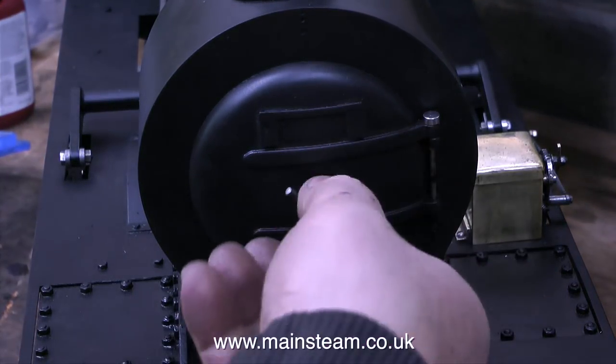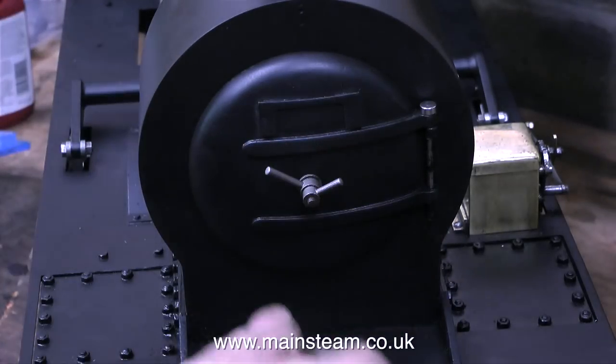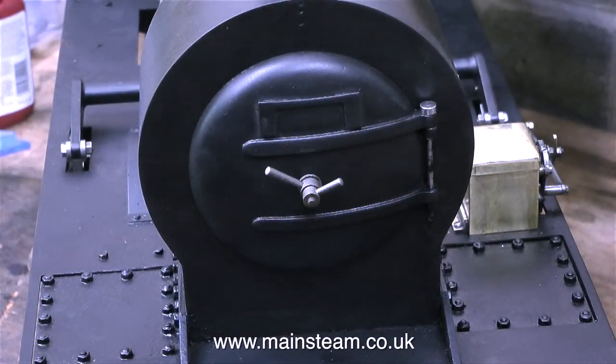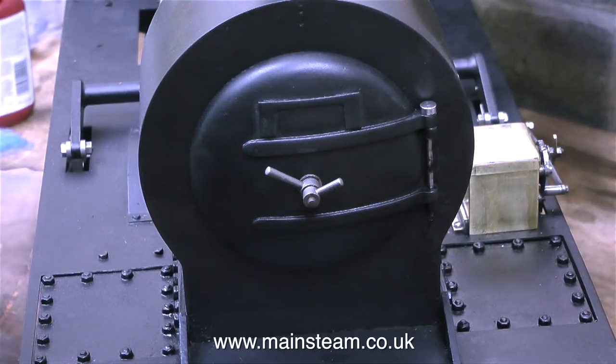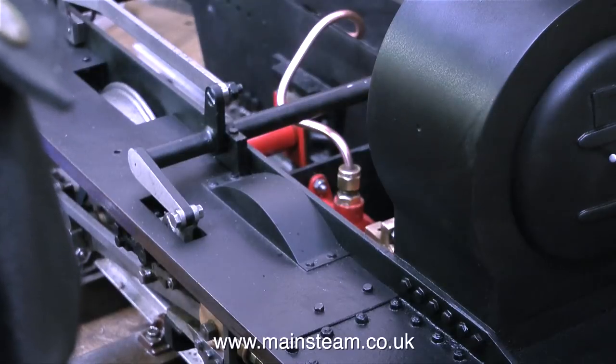Here I'm changing the position of the smoke box dart, turning it upside down effectively so that the levers are now at 10 to 2. The engine looked quite unhappy with the smoke box dart levers at 20 past 8, which is why I repositioned them.